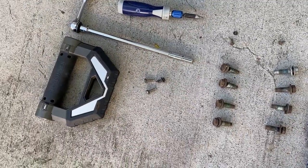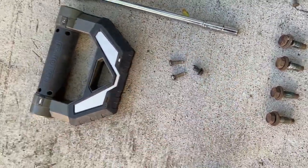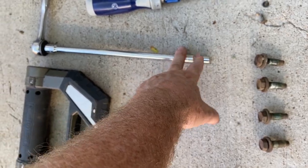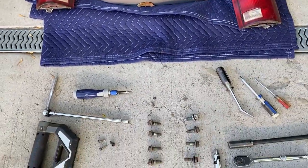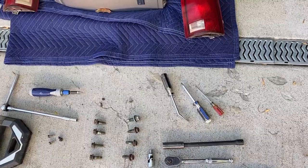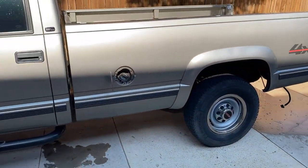For the gas cap, there are two Torx bit screws and a trim clip. You'll also need a flashlight and a 10mm socket to get the ground screw off the gas filler tube that connects to the bottom of the bed. I also pulled the tail lights — four screws there. Then use a trim tool to disconnect all the little wiring looms attached to the bed. With that, the bed is ready to come off.